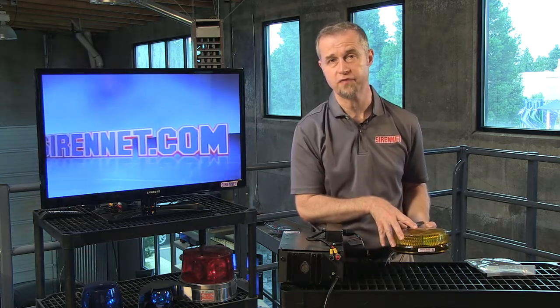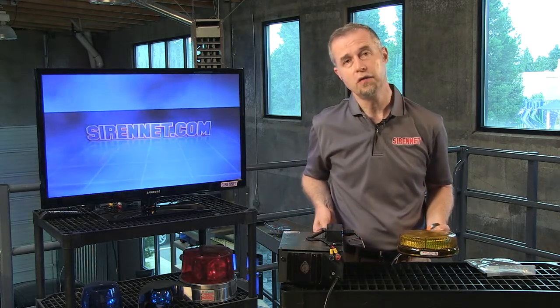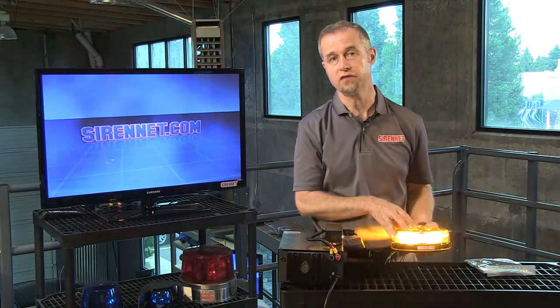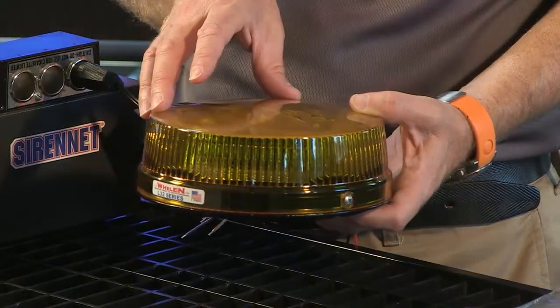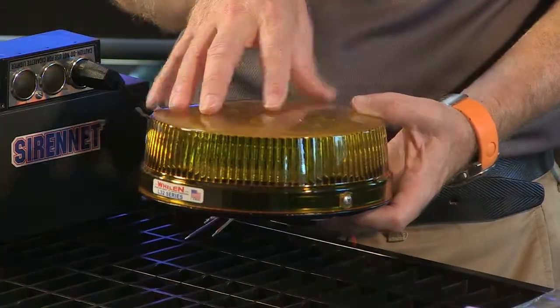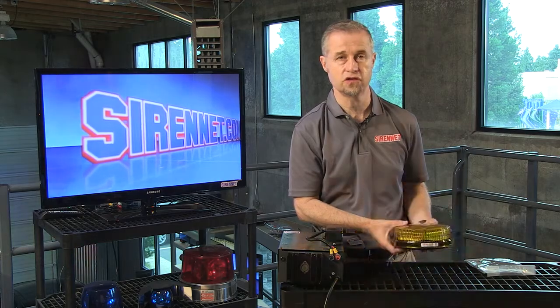The tech specs are available on the website, so you can go ahead and check those out. We also have on the website a selection of the flash patterns, so you can check those out, and the system will scroll through the different flash patterns available. There's a total of four different rotator LED flash patterns available with this light, so you can get this light to mimic a rotator too, should you need to do that.